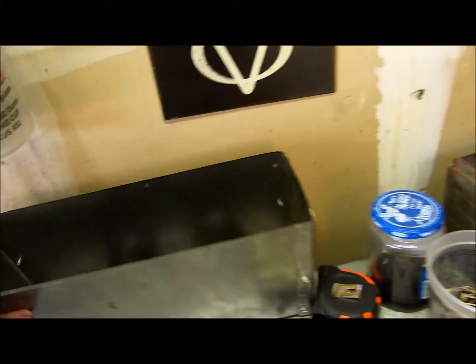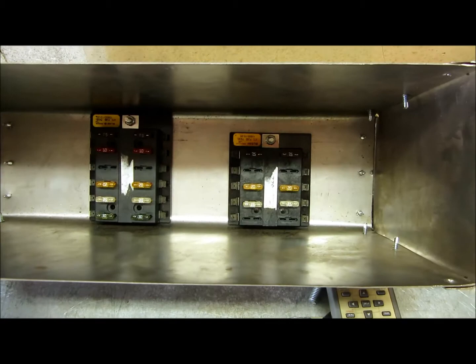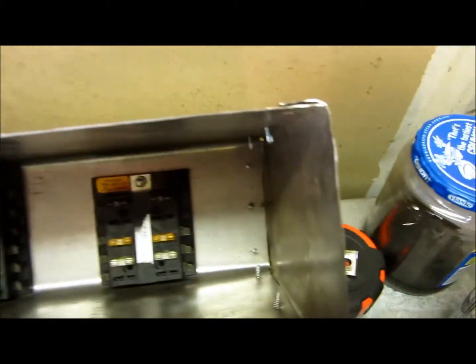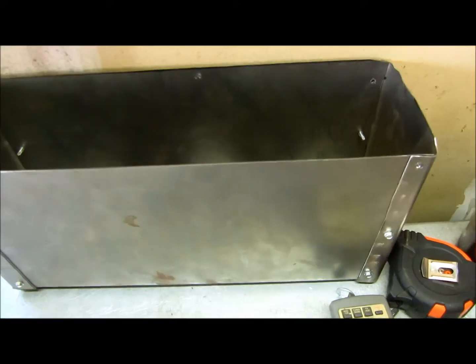You guys remember — that's where my fuse boxes are going to be, in the back there. Once I get these all done, I'm actually going to pop rivet this together instead of all those self-tappers. I just used those to drill the holes.